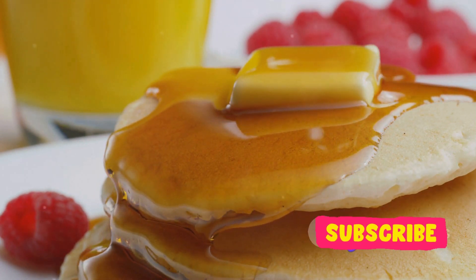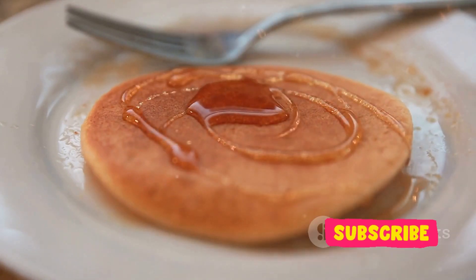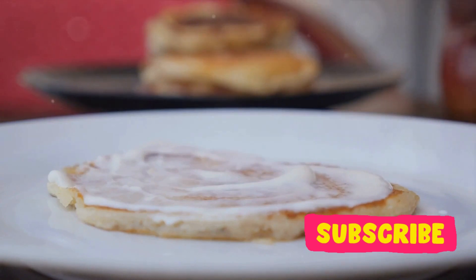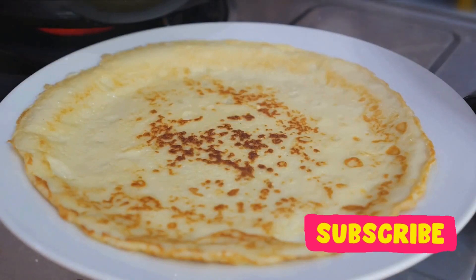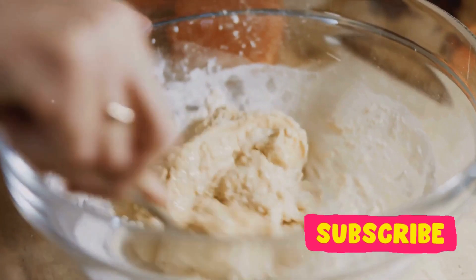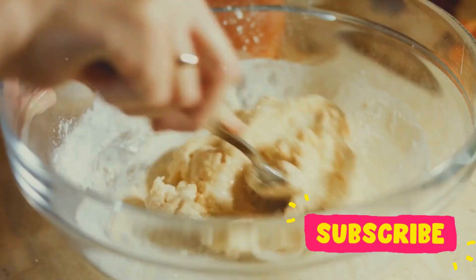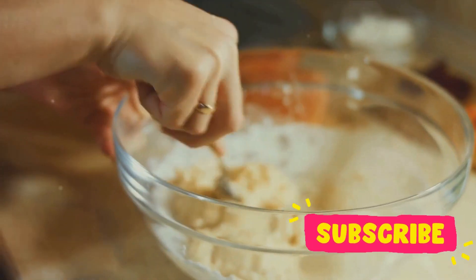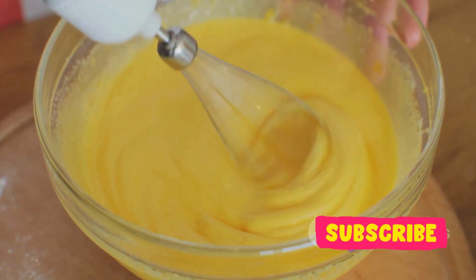Now let's move on to the wet ingredients: milk, egg, and melted butter. These ingredients work together to create the moist and fluffy texture we all love in a great pancake. The milk hydrates the dry ingredients, the egg adds structure and richness, and the butter brings a deliciously indulgent flavor. The key is to mix the dry and wet ingredients separately before combining them. This method ensures an even distribution of flavors and textures, making every bite of your pancake an experience to remember. Finally, combine the wet and dry mixtures, stirring just until they're combined. Remember, it's okay if your batter has a few lumps — over-mixing can lead to chewy pancakes, and we're aiming for fluffy perfection here.